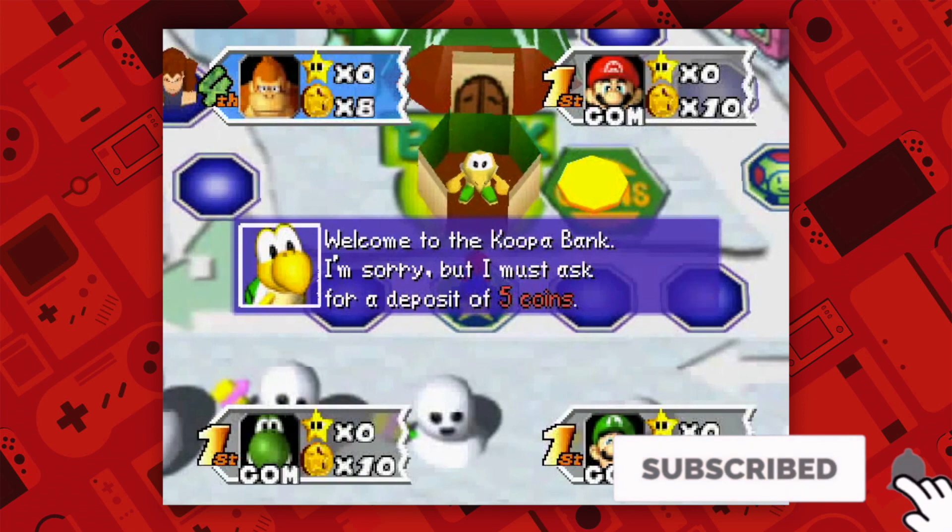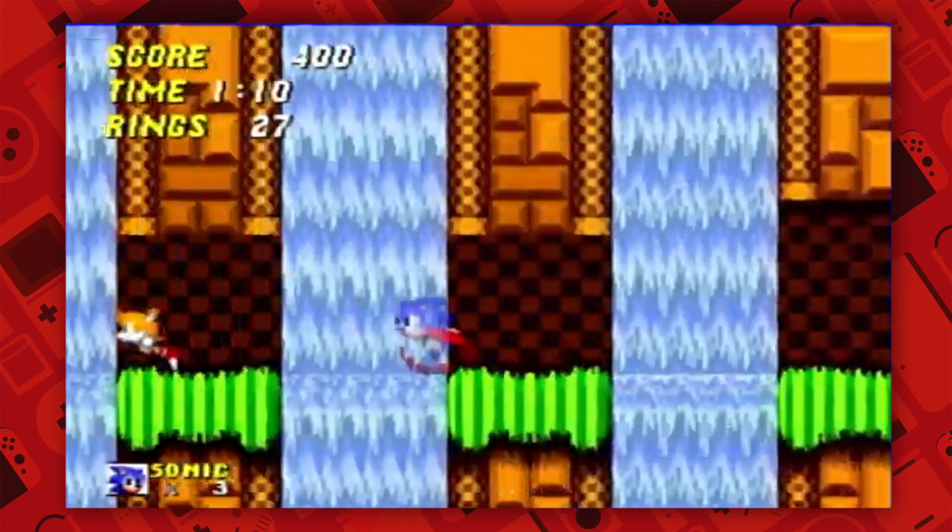Before we get started, don't forget to hit the subscribe button to see future content from the channel, and let's get started!